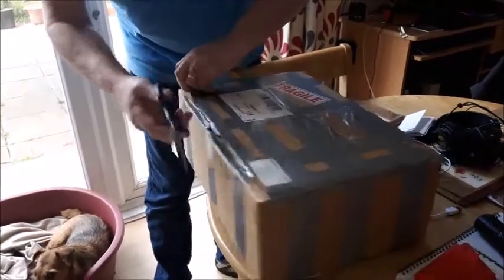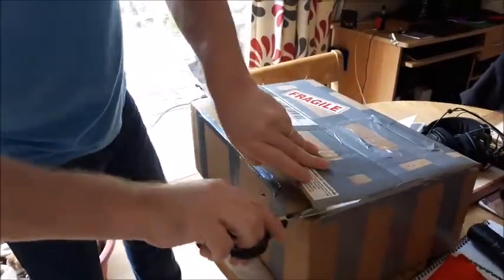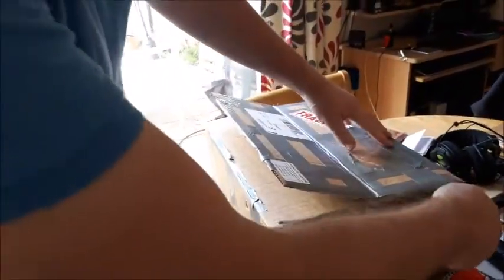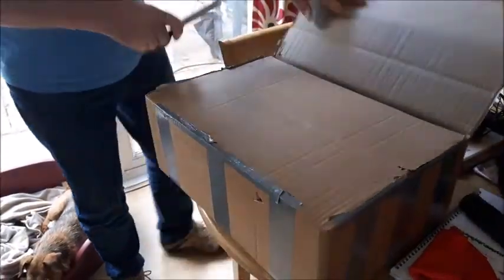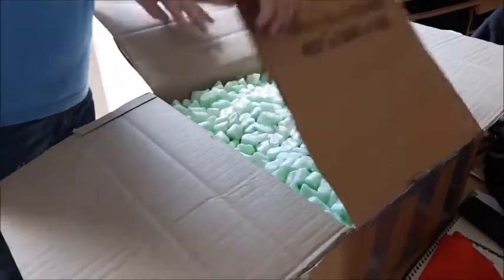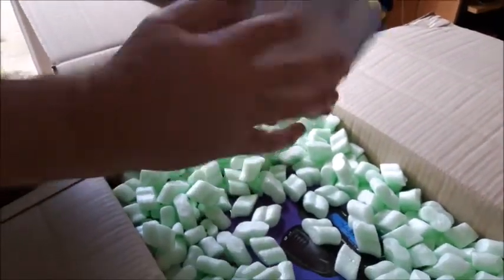It's certainly well packaged, I'll give you that much. Must be half a roll of tape on this. I promise you it is in there somewhere. You even sent me a packet of sweets - that's nice, something to chew on.